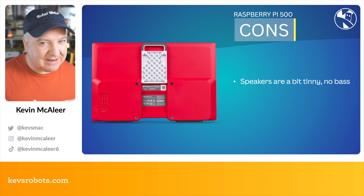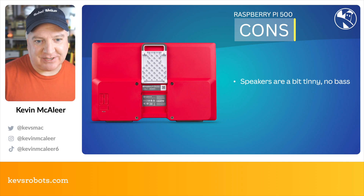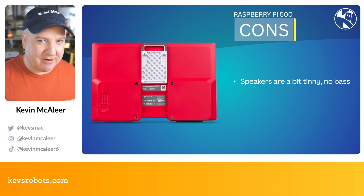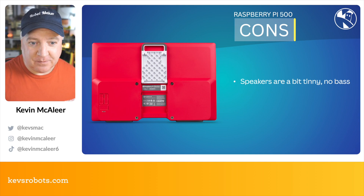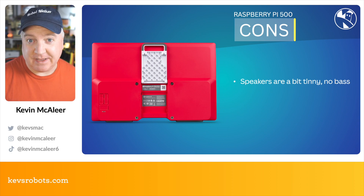On the cons side, the speakers are a little bit tinny — that's probably the only negative on this product. There's no real bass at all; it's like listening to a pair of headphones left on the table. If you plug in full power you will get slightly louder audio, but again the bass isn't really there. This isn't really for that kind of usage — it's just to provide some basic audio output from a pair of front-facing speakers.